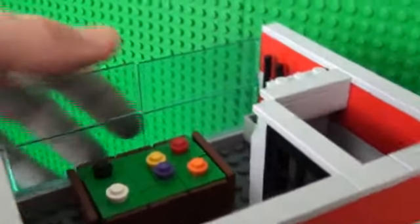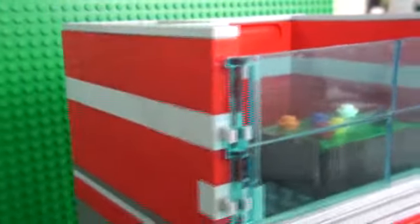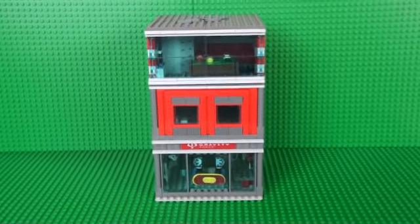There is also a very nice window technique here using panel pieces which are held in by bricks with clips. I hope you liked my Lego sports shop MOC.